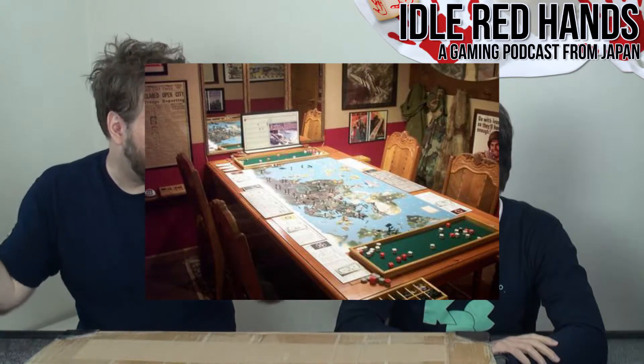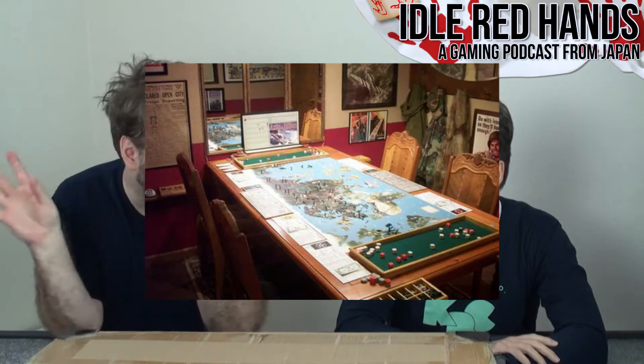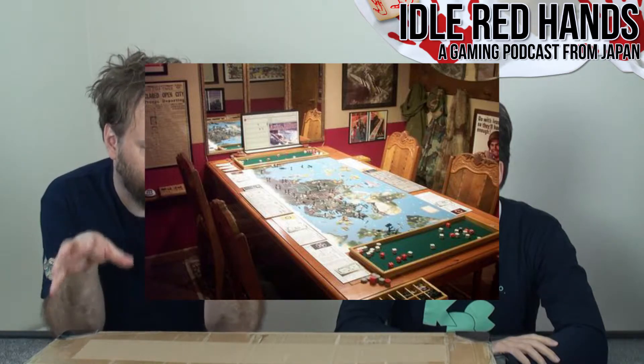There was an expansion where you could start right at the beginning with all these different units. And man, if you want a long grown-up game, this starts in 1939. There are all these rules about who can attack. I've seen online people who have built entire game rooms just based around this game, expanding the board to fit a huge table with all the memorabilia.